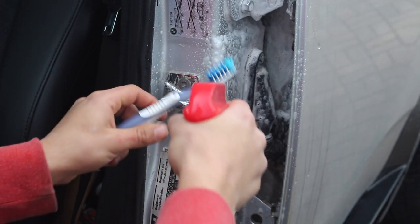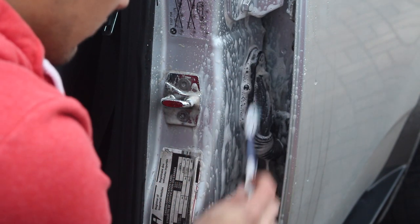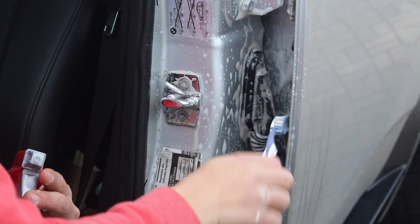A good tip that works very well is to get an old toothbrush and use it in the very hard to reach areas. Use it like a normal brush — spray some degreaser onto the bristles and get scrubbing. Don't be scared to spray some more of the degreaser in the door jamb. The more degreaser you spray, the easier the grease will come out.